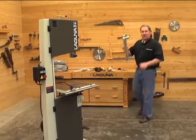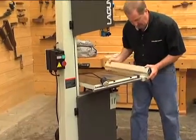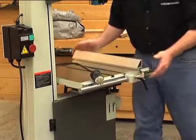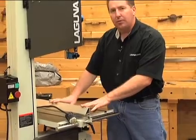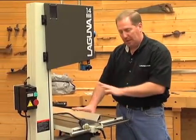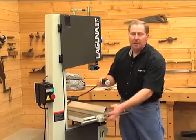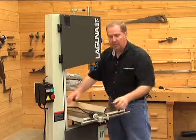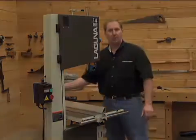The next step is to take your rip fence and install it on the saw — it'll simply slide on the front shaft right here. You might want to wiggle it a little bit to get it on there the first time, and then it should slide back and forth. It'll come set from the factory pretty square, and we're going to do a complete drift adjustment in just a few minutes when we put the blade on. When I install a blade on the bandsaw, I want to make sure that my saw is unplugged — you'll see the cord up on top during blade installation. Once the blade is on, I'll simply plug the saw in and I'm ready to go.